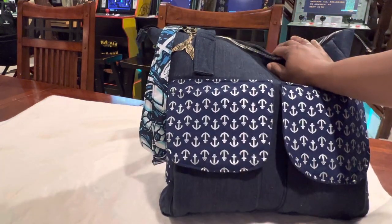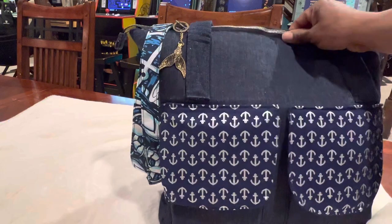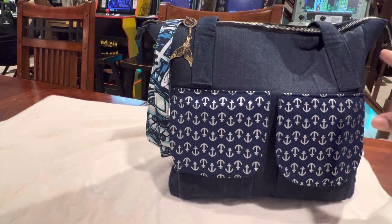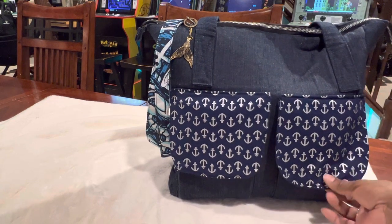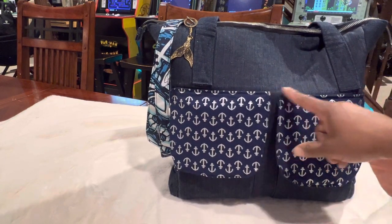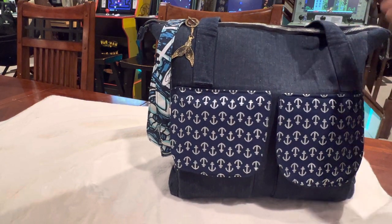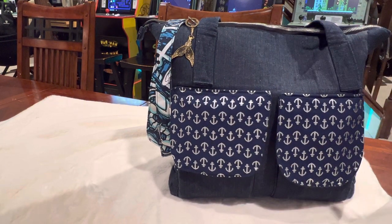I will actually show you real quick what all is in here and some of the features that I put in the bag for myself. If you're interested in some of the bags that I make, keep watching and subscribe and I will periodically show some of the bags that I make on my own.